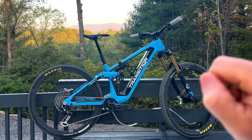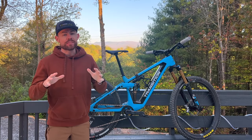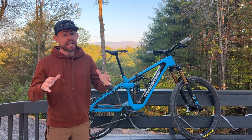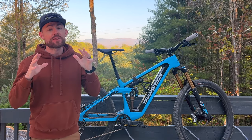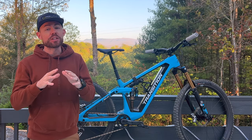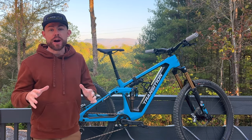You see that bike right there? That's what a game changer looks like. 'Game changer' - a lofty title indeed for any bike in 2023, electric or otherwise. It's my belief that Transition absolutely knocked it out of the park with their new Relay lightweight electric mountain bike.